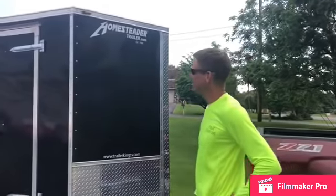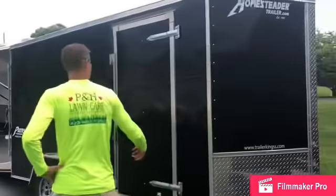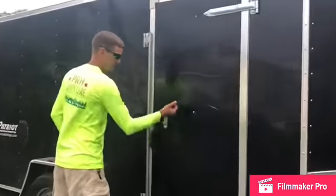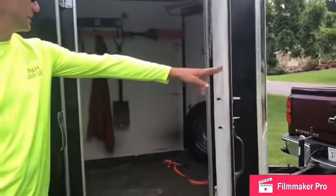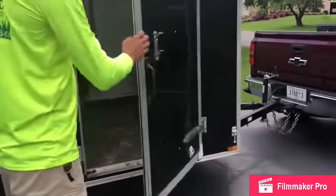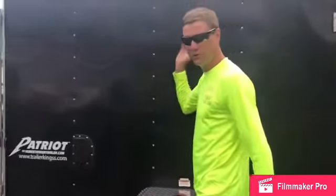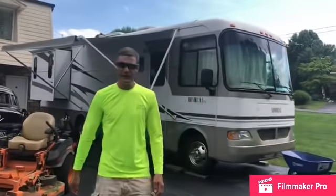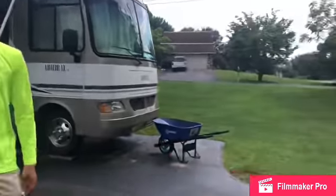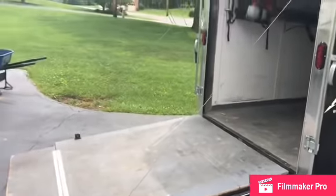Moving on, we've got the 2017 Homesteader Patriot enclosed trailer. Got the side door here so you can pop it open, grab your gas cans, shovels, stuff like that — easy access. This is a 6x12, six foot wide, 12 foot long trailer with the V-nose. Got the ramp door in the back, and we'll move on to the mowers that get the job done.